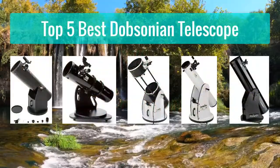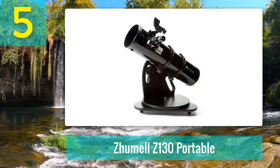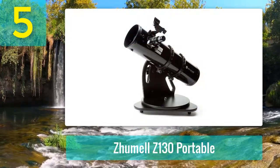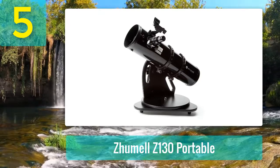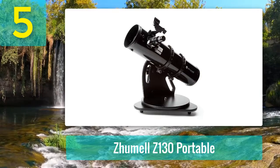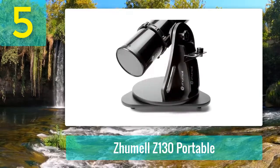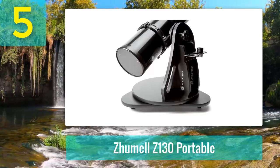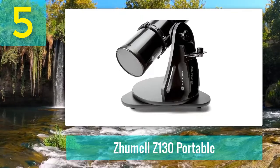Top 5 Best Dobsonian Telescopes. Number 5: Zumal Z-130 Portable. A love for astronomy often starts at a young age, and the Z-130 from Zumal is sure to make a wonderful astronomy gift for any young stargazer. The Zumal Z-130 is relatively small for a Dobsonian-type telescope, but the plus is that it is extremely affordable, costing less than entry-level telescopes with a similar aperture.